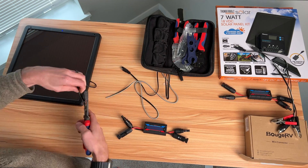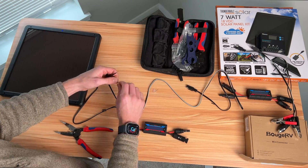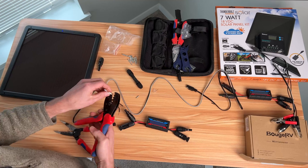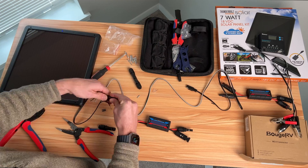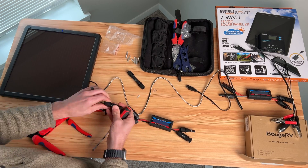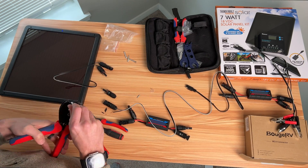To take a few data points I'm going to use an energy monitor that has MC4 connectors. It has a load side and a source side — the source side is the solar panel, and the load side is going to plug into the cigarette lighter adapter inside the truck. I'm going to install MC4 connectors on that harness so I can put the energy monitor right in line, then plug in the SAE to the cigarette lighter adapter.